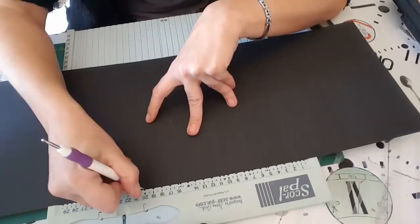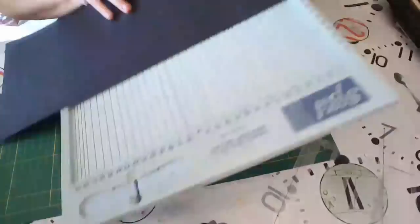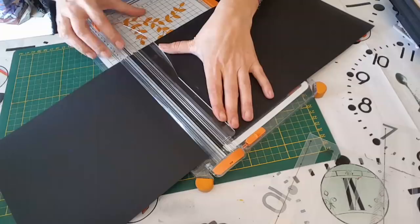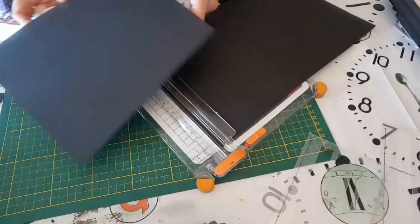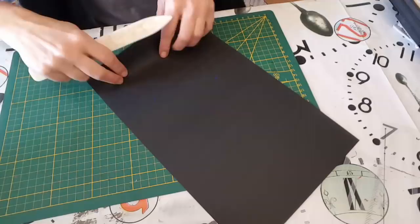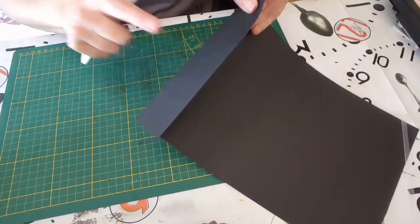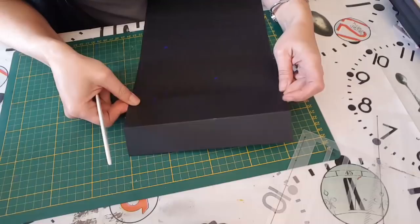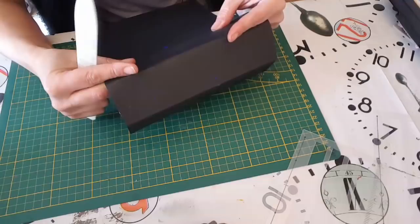Voilà ce que ça me donne. Je vais venir couper parce que le reste on n'en a pas besoin — bien sûr je ne le jette pas, on s'en servira plus tard. Donc là on va venir marquer les plis. Ça, ça va être ce qui sera collé sur la couverture. Là c'est ma dernière page. Je marque tous mes plis.